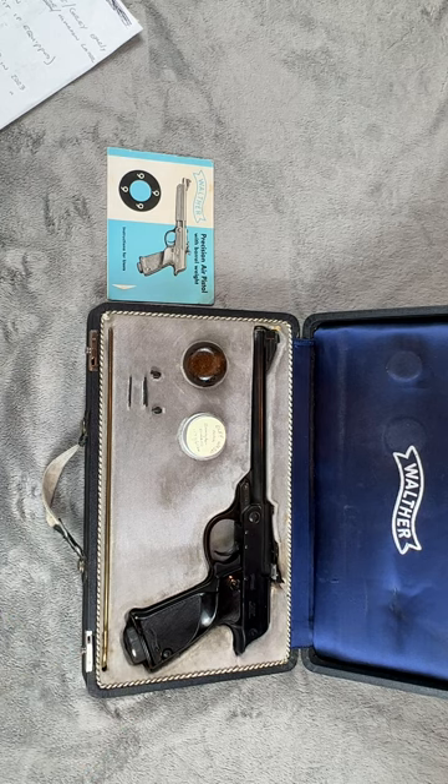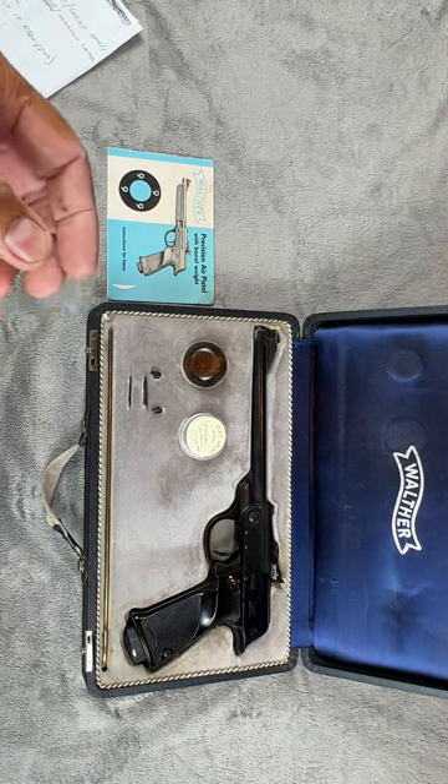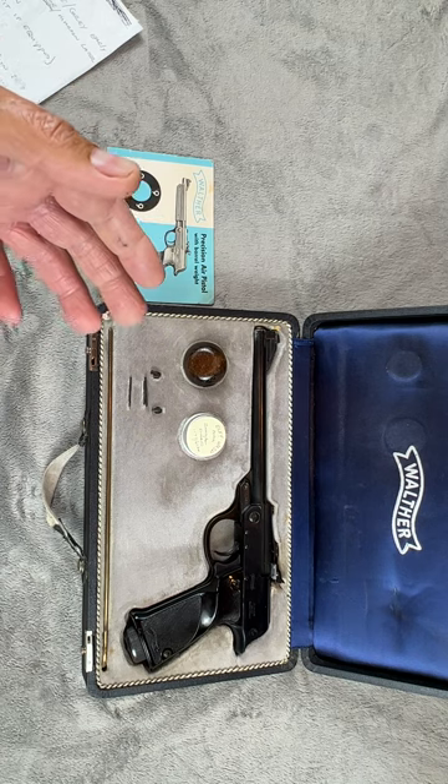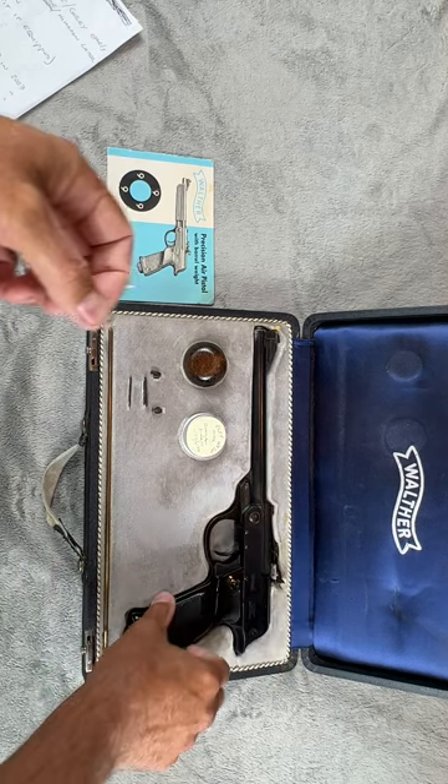Production totals per Walther show about 125,000, though other folks have found serial numbers higher than the listed ending number, so it could be up to 130,000 or so. On average, the LP-53 was made from 1953 to 1976 — or 1983 per the Blue Book — averaging roughly about 5,200 guns per year.